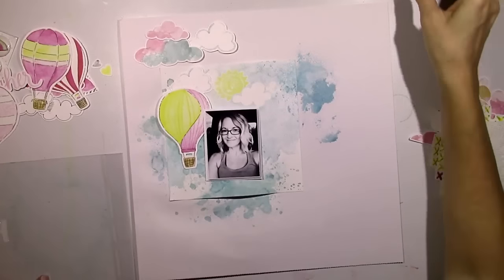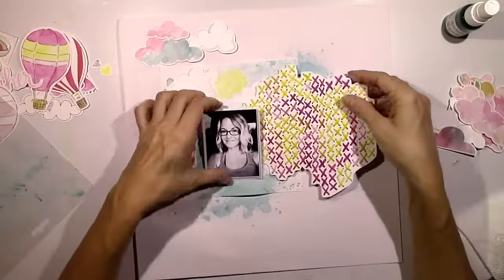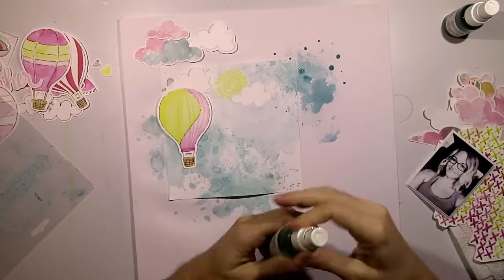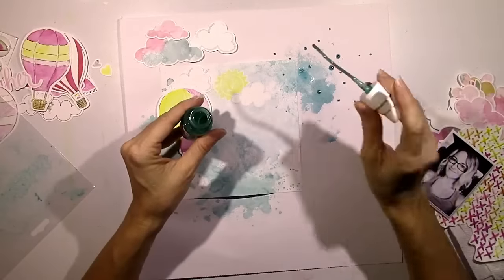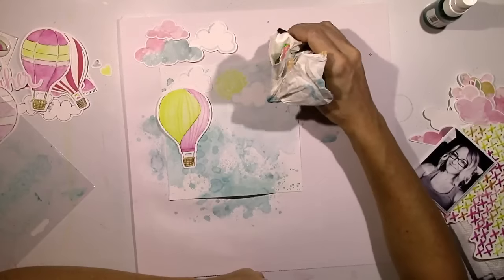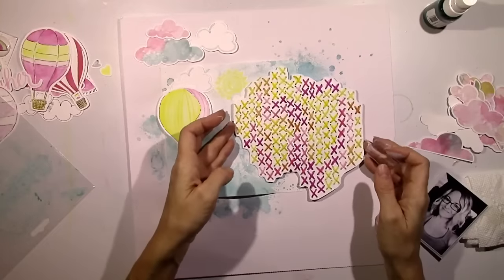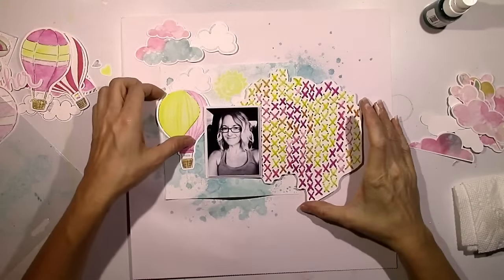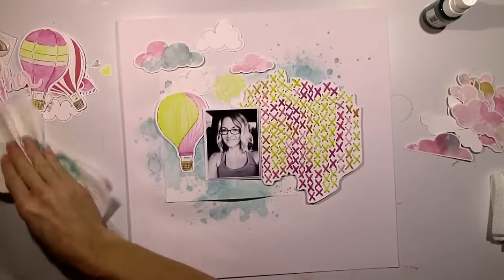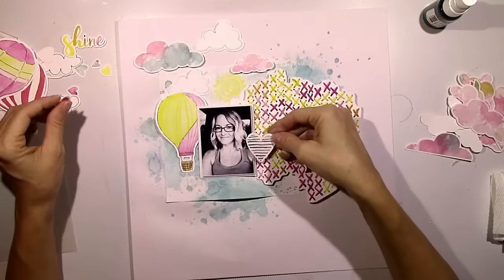I decided I need more of the shimmers over there on the upper right, so I'm going to do that with the same colors that I used before. You don't have to use gesso, but I prefer to use it because it adds a layer to your background and it primes it. So when you start to use sprays or gelatos or anything like that, it just makes it blend a little bit better and smudge a little bit better. It doesn't immediately seep right into your cardstock. It just gives it a different look — but you certainly don't have to use it.